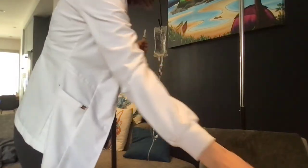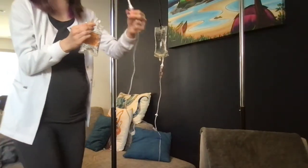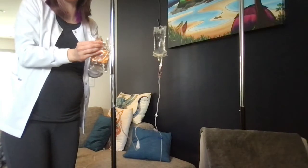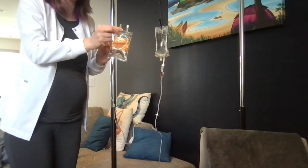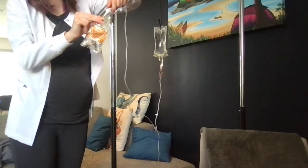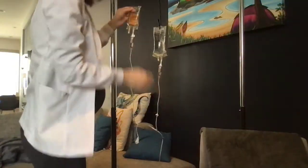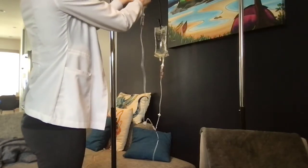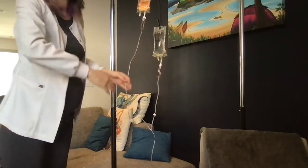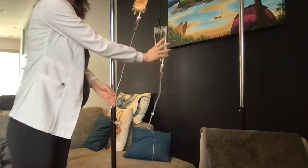I'm going to clamp this off so I don't have to worry about where it is in relation to the primary line chamber, then grab my secondary medication. I'll pull to open it up - this open area is sterile, so I don't want to touch or contaminate it. I take the cap off my spike, put it in without touching it, keeping it completely sterile, and now I have back primed my secondary line. I hang this one higher than my primary line because I want it to drip from the secondary line first.